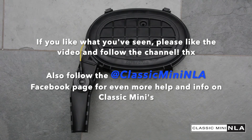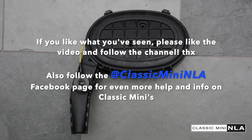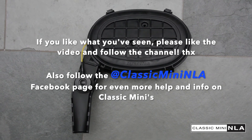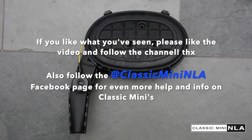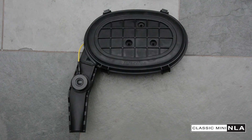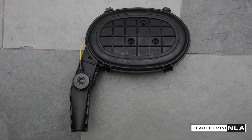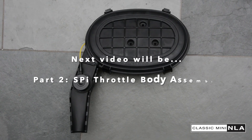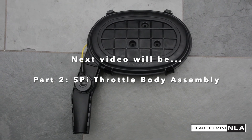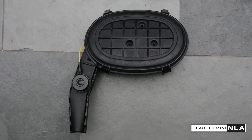Please do like the video if you like what you've seen, and follow us on the YouTube channel. Also worth popping over on Facebook to Classic Mini NLA and liking the page — there's lots more information and stuff that I've written about over there. Lots of pretty pictures too; everybody likes a pretty picture. And if you can't wait for the next installment, this is enticingly about the SPI throttle body and how to put it all back together. Bet you can't wait. Thanks for watching. Bye.